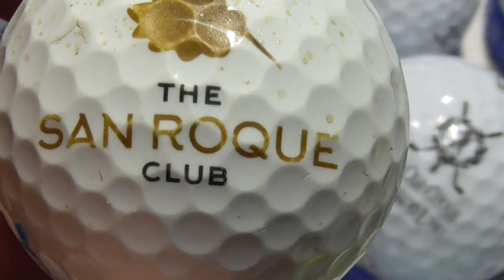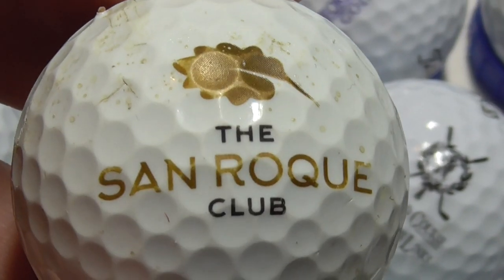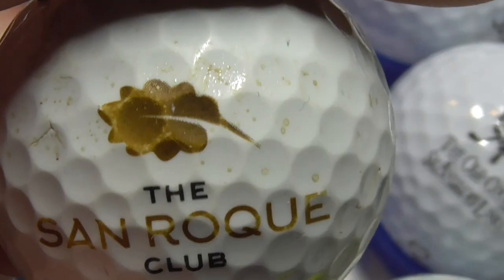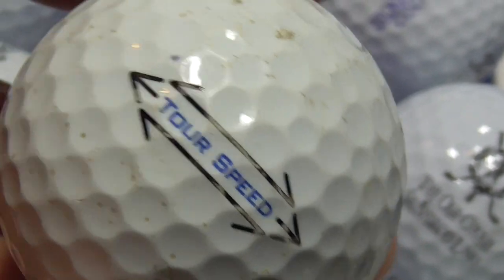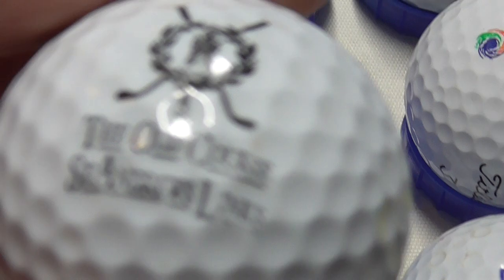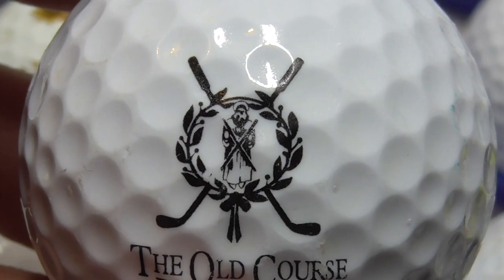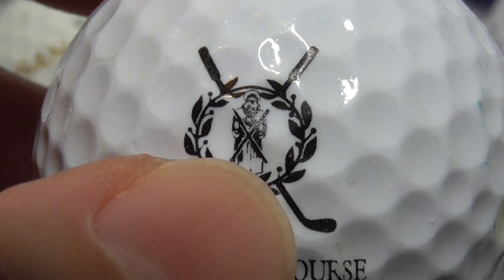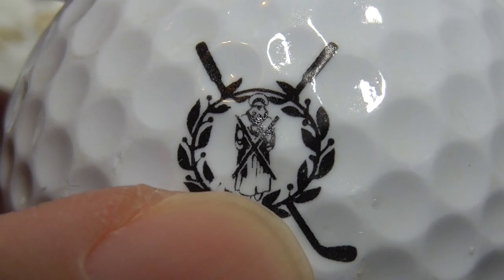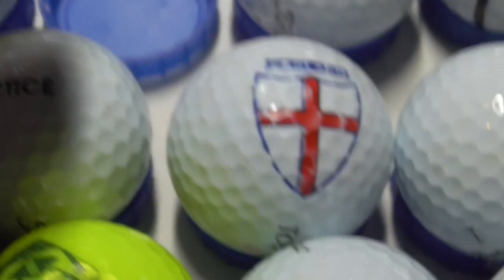Next, The San Roque Club with like a gold oak leaf as the logo. I don't know where that is — kind of sounds like Spain but with an oak leaf, I'm not sure. That's on a tour speed ball that is rather used. Next, The Old Course St Andrews Links — that's in Scotland. Nice logo design. What's that picture in the middle? Is that supposed to be like a Knights Templar or something? And that's on a Callaway Warbird.